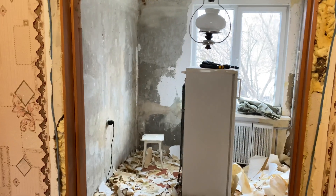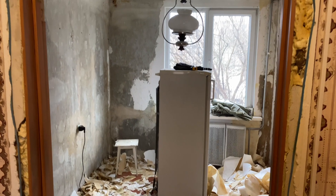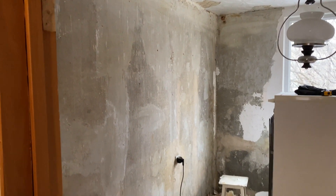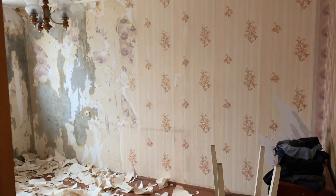For example, living room number one — my daughter will live in this room in the future. As you can see, I prepared all these walls for renovation. We will glue new wallpaper on these walls.